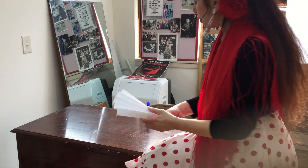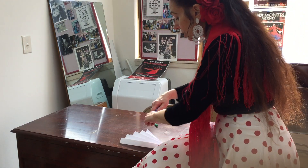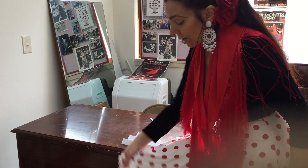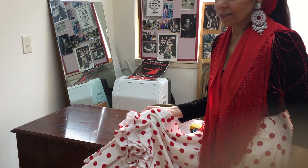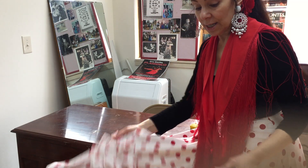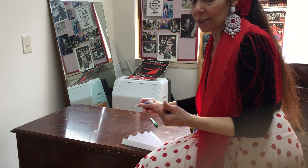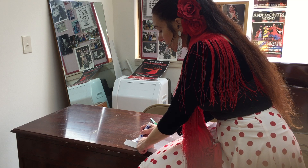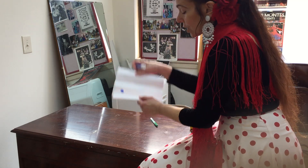But you want to decorate it, right? Get some sharpies in different colors. You can put lunares — see my costume? Lunares are dots. It comes from the word luna, which is the moon, and the moon's round. We have so much stuff in our costumes with lunares, so you might as well put them on your fan.